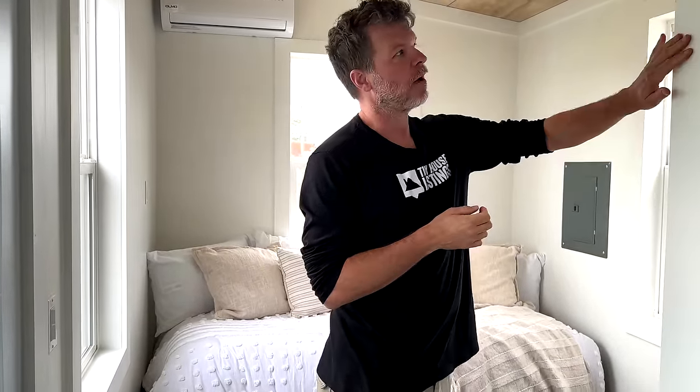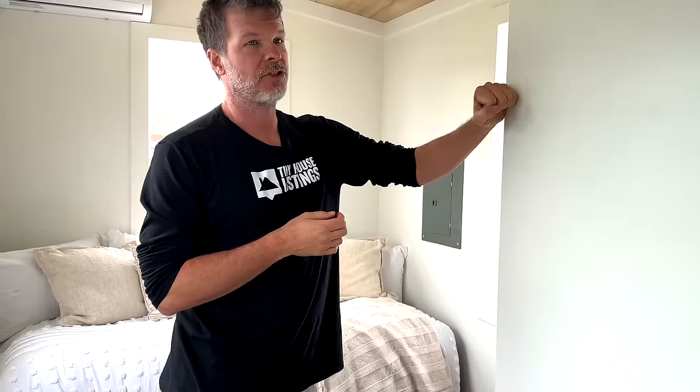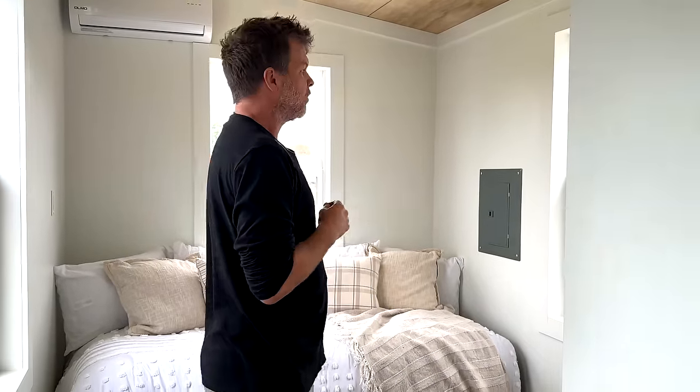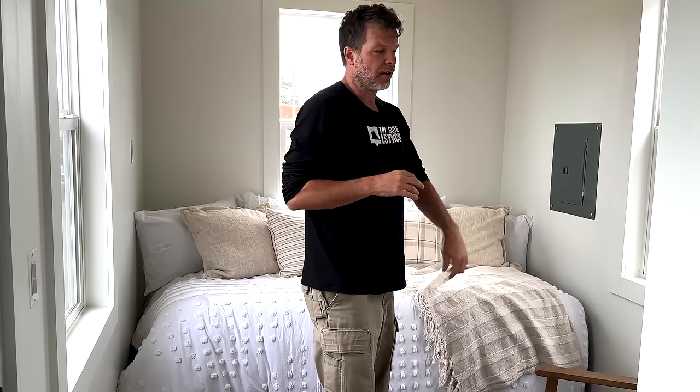So now we're inside this 16-foot tiny house. The walls look like they're made of drywall, but we actually use premium cabinet-grade plywood, which adds a lot more strength and durability and looks a lot nicer. This is the living area. You can divide the house into two sections — about eight feet toward the bathroom and kitchen, and eight feet this way.